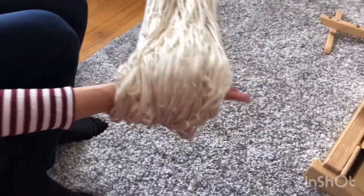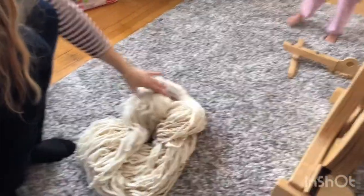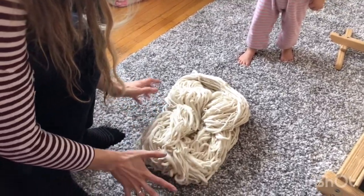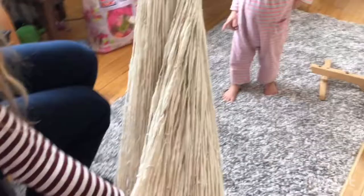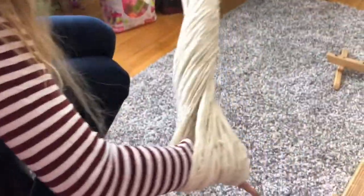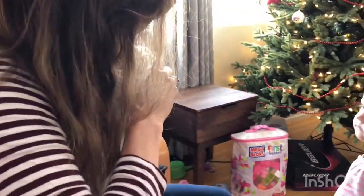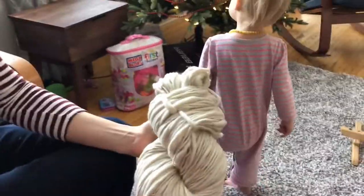The skein is off the skein winder and you can see how the twist is not set yet — it has all these beautiful little curly cues. I love unset thick and thin yarn; it just looks so interesting with so much texture. This is a two-yard skein, so each trip around is two yards. I have another pound and a half of this to spin, so I'm just going to twist this up, wrap it around itself, and there you have a beautiful skein ready to be put into the dye pot.